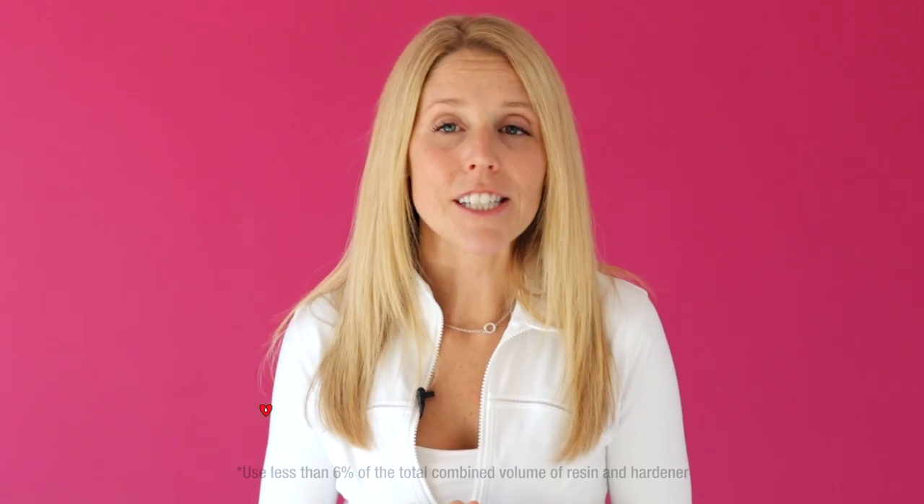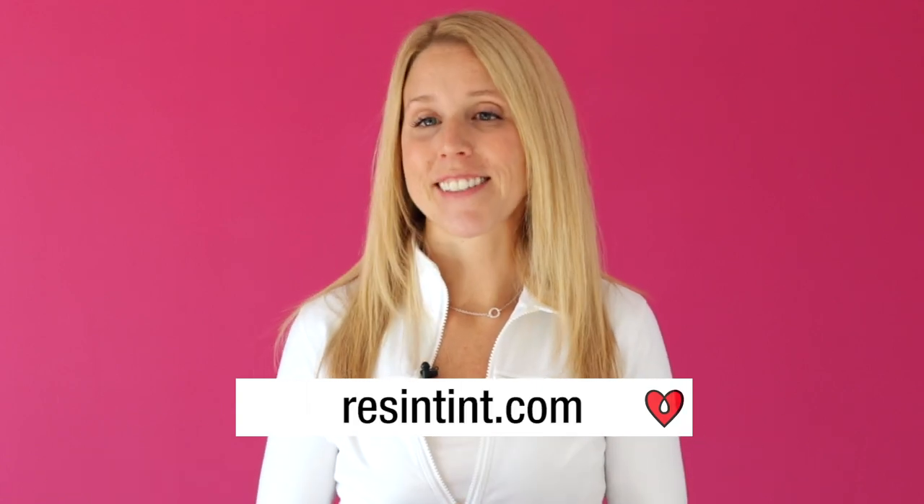If you're looking for more information on Resin Tint, we have a whole 101 series that will answer all of your questions.